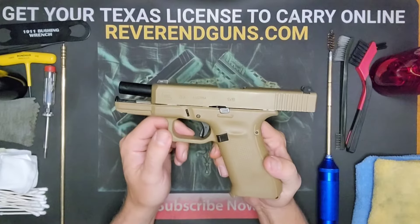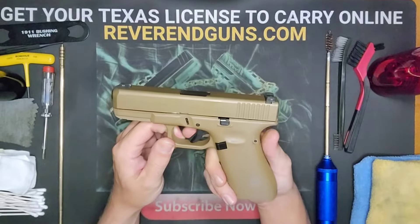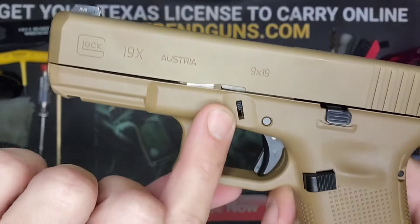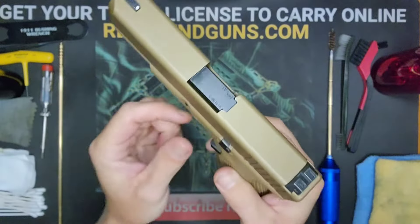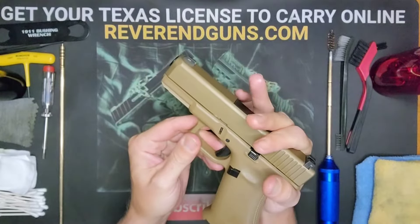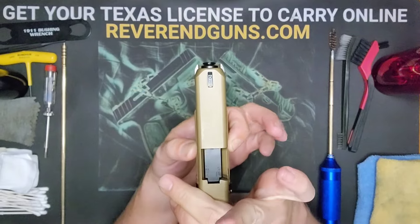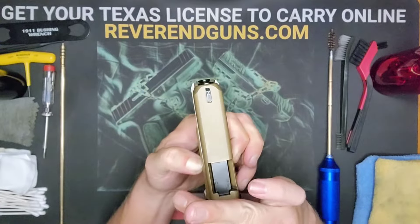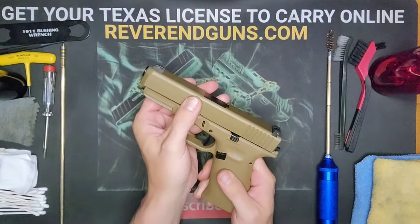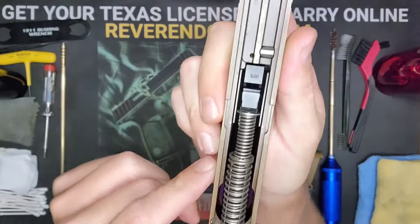Now we want to look down in the barrel to see that there is nothing in there. So now that we've made sure it is clear and safe, we can go ahead and uncock the slide and pull the trigger. To take it apart, there are two little switches right here above the trigger on both sides — pinch them and pull them downward while you've got the slide back a little bit. Pinch those two little switches, pull them downward, let go of the slide, then let go of the tabs and the slide should just slide right off.